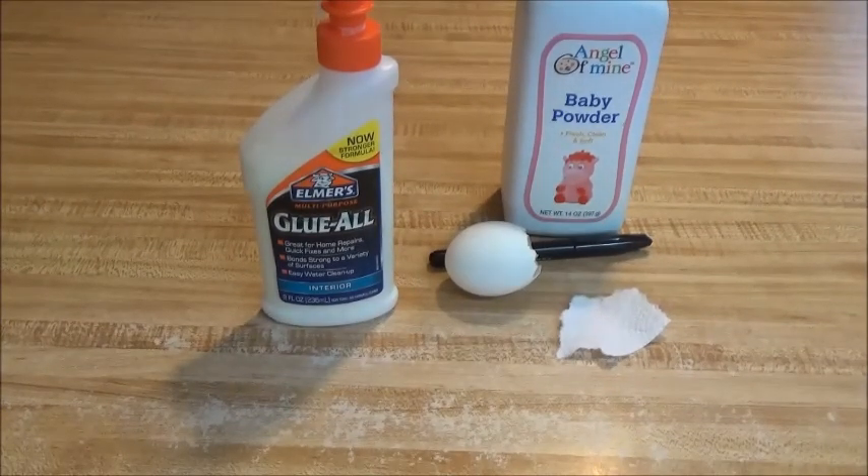Hello everybody, MK510 here, and today I'm here with a trashy tripod again. I'm working on it. And today I'm doing a couple how-to Halloween videos.